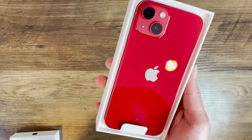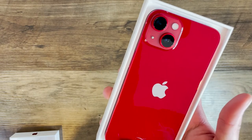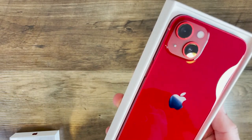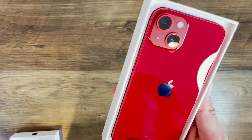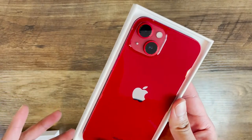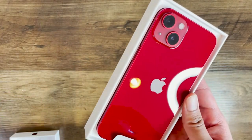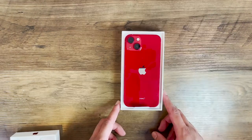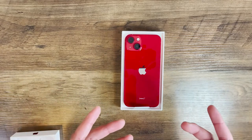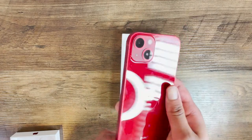There you have it — the iPhone 13 in Product Red in all its glory. I gotta say it's one good looking phone, and the color — oh man — this is exactly what I wanted from the iPhone 12 in Product Red last year. It looks amazing, and honestly the color is quite reminiscent of the iPhone 8 Plus in Product Red. Kudos to Apple because you actually did the Product Red lineup some justice with the iPhone 13. It actually looks red and it looks real nice.